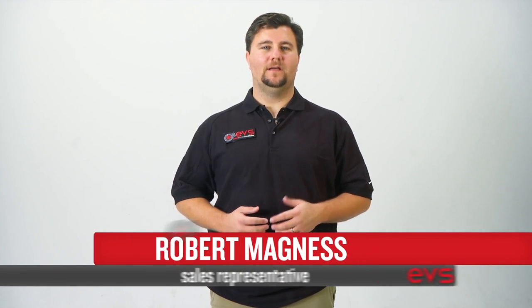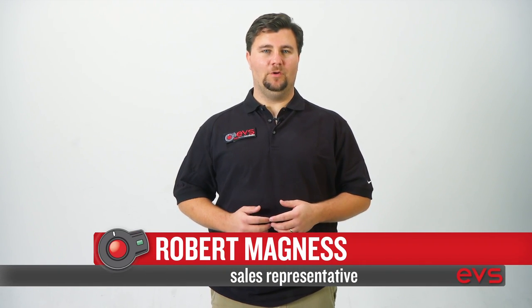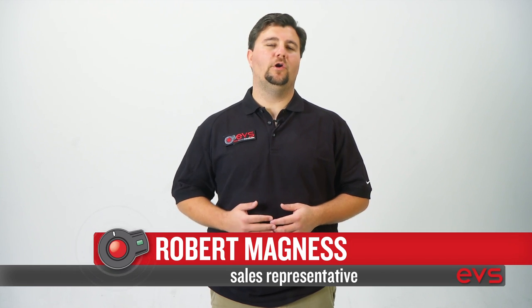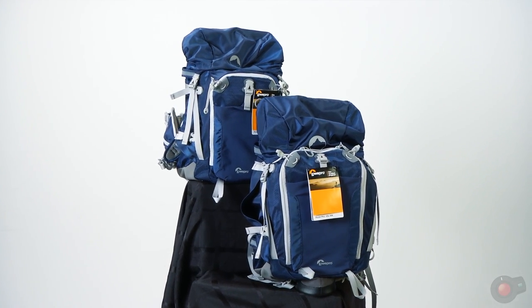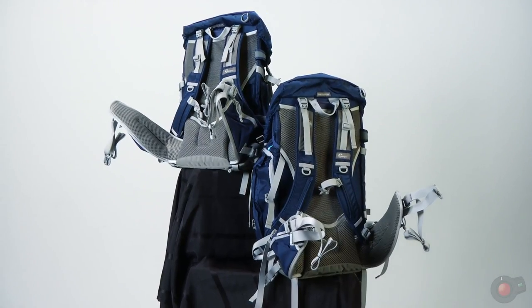Hi, this is Robert with EVS. I wanted to highlight one of my favorite new backpacks in our shop, the Lowepro Rover Pro. We have two versions in the shop, the 45 and the 35, the 45 obviously being the slightly larger backpack.